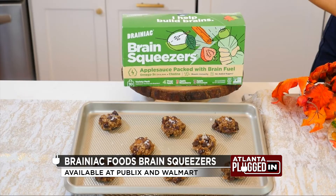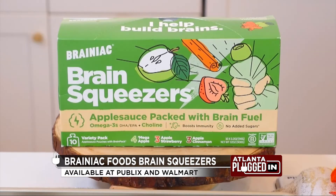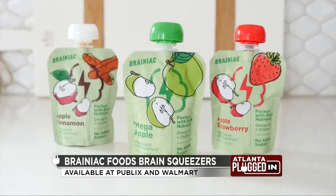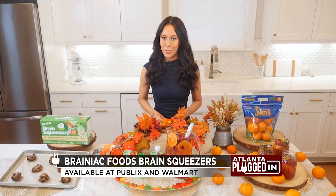The Brainiac Foods Brain Squeezers are also a perfect parenting hack during the busy holiday season. These delicious applesauces come in three popular flavors — Mega Apple, Apple Cinnamon, and Apple Strawberry — with no added sugar or artificial flavors, and are packed with brain fuel including omega-3 DHA fatty acids and choline. You can find the Brainiac Foods Brain Squeezers at Publix and Walmart.